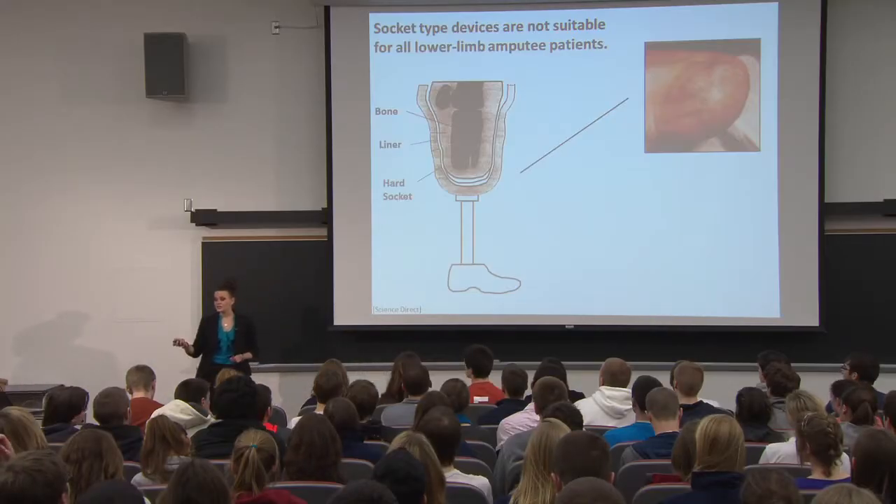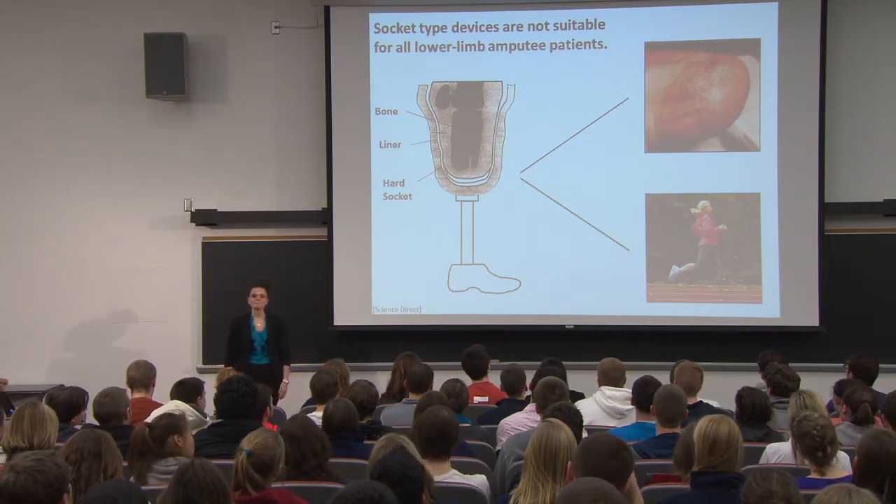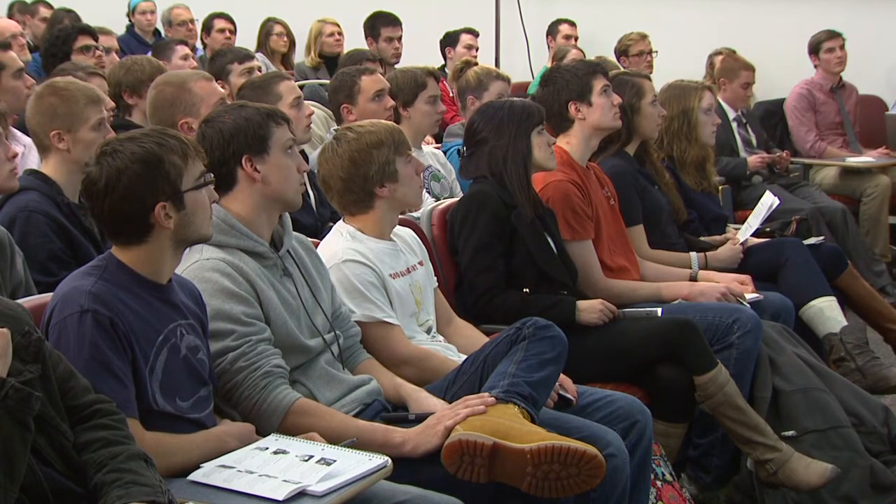Patients with prosthetic devices still want to do physical activity. A study by the U.S. Department of Veteran Affairs gave surveys to patients using devices, and the results show that over 40% of both men and women still want to participate in moderate to high levels of physical activity. They want to run, bike, and swim, just like anyone else, but they might not be able to if they're experiencing problems such as skin issues.